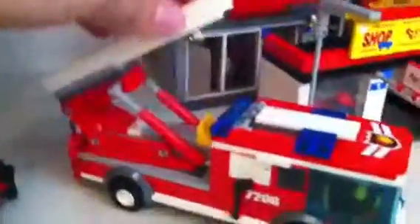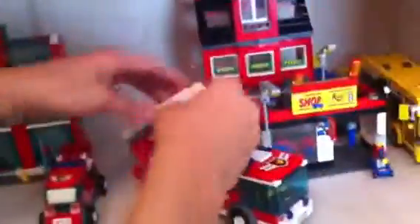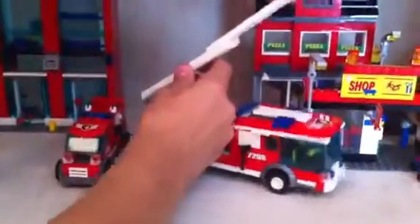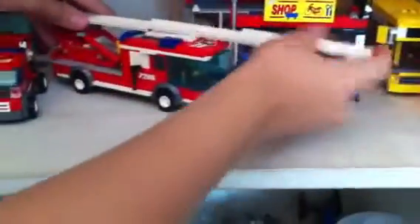So this moves up — just like that. That moves down and up, which is pretty cool.